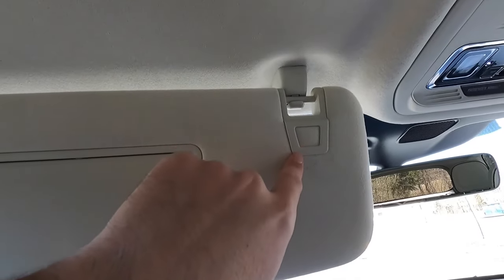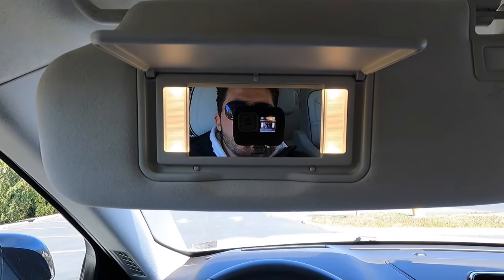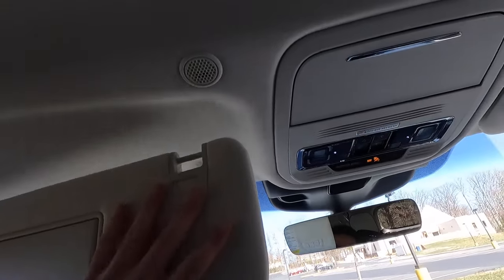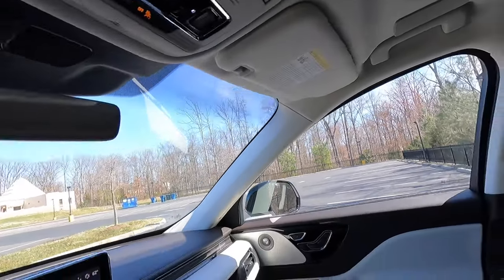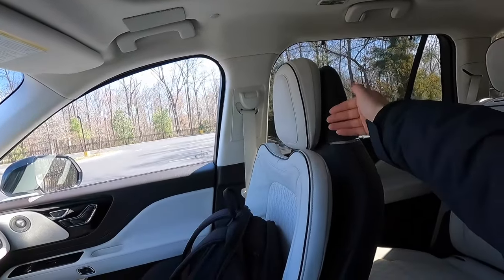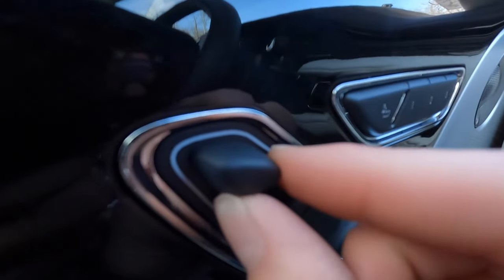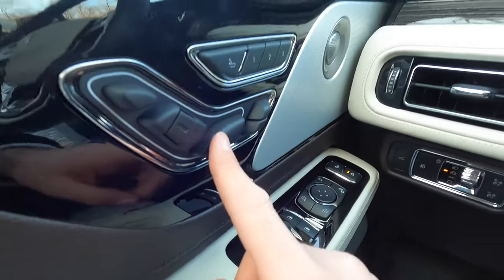Opening the overhead console, you can store sunglasses and small items. There are speakers above both the driver and passenger. The passenger also gets an OPU panel and a Bluetooth mic pickup. The driver's vanity mirror slides forward and backward, and you get a vanity mirror with two vanity lights on both sides. Combined with the 30-way power seats, there's an exceptional amount of adjustability throughout.